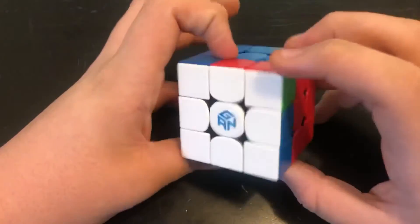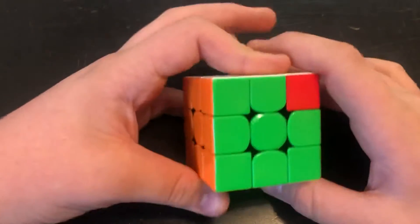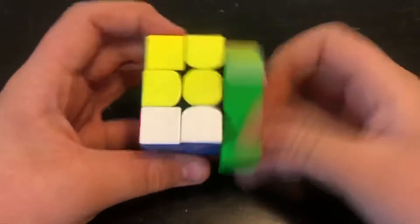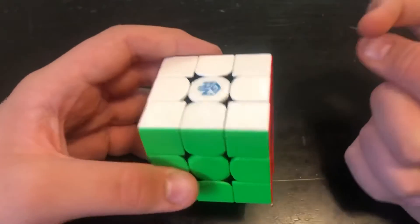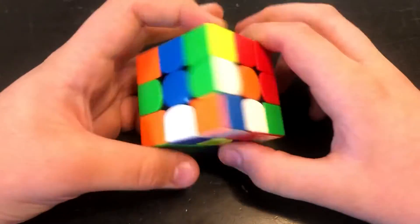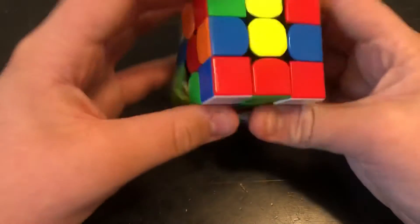And now one more — you have J-perm. Some people say that this is the best algorithm in the world. But no, this algorithm sucks. All you have to do is what they say, and it's solved. But why? Why in the world? Guys, if you want to be faster at cubing, whenever you get this case, here's what you need to do: just completely re-scramble your cube. It just makes things so much easier.